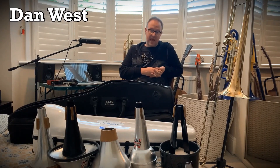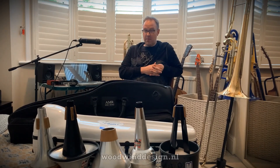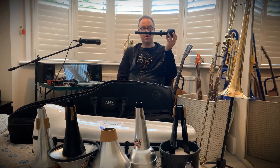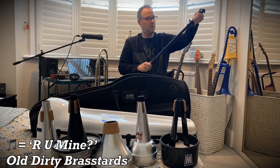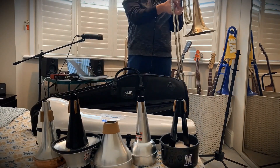My name is Dan West and I am a bass and contrabass trombonist based in London in the UK. A fantastic product by Woodwind Design of the Netherlands — they've designed these really lightweight carbon fiber contrabass trombone stands. It's absolutely fantastic. As you can see, it is a very cool bit of kit, and I really highly recommend you go out and get one.